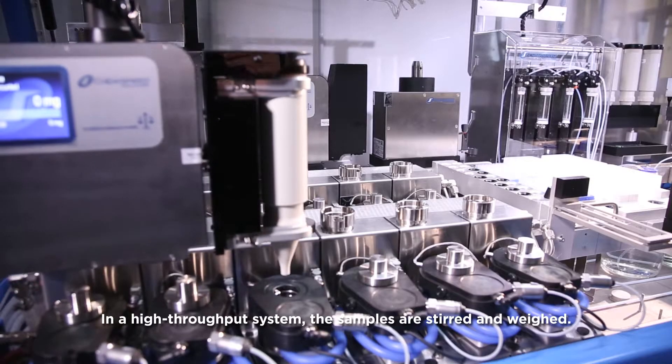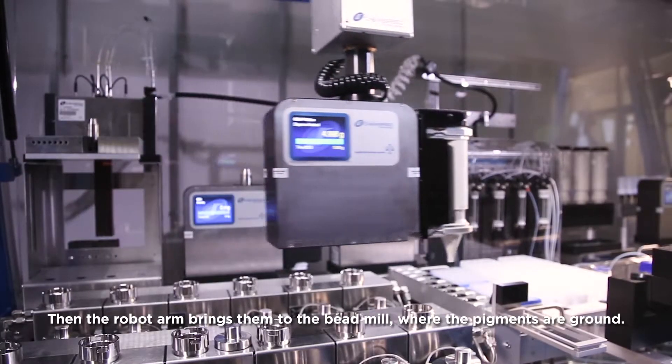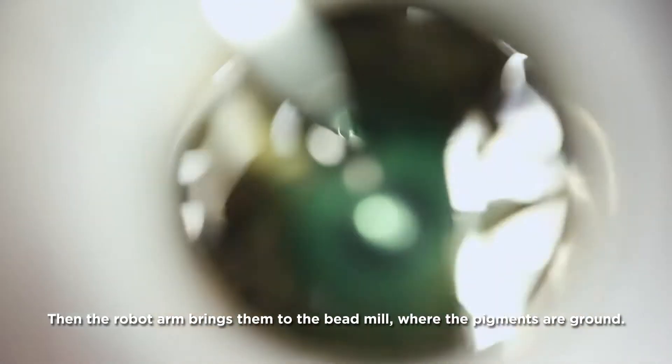In a high-throughput system, the samples are stirred and weighed. Then the robot arm brings them to the bead mill, where the pigments are ground.